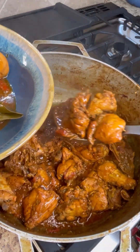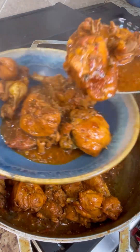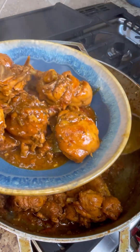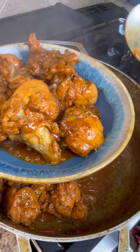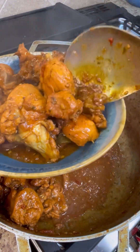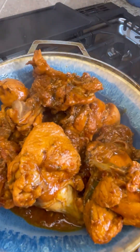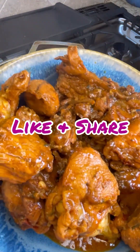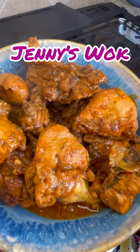Look at that beautiful color and great texture — fully marinated, full of flavor. Lovely stew chicken here from Jenny's Walk using brown sugar to caramelize and a little help from some fresh vegetables. Don't forget to like and share this video with your friends and family, follow me on Facebook and Instagram, and subscribe to my YouTube channel. From my kitchen to your kitchen — happy cooking!